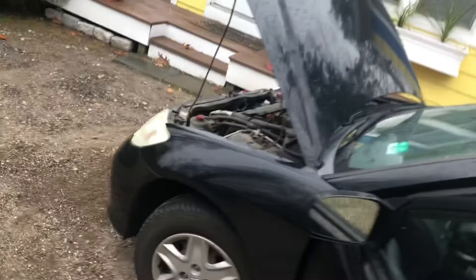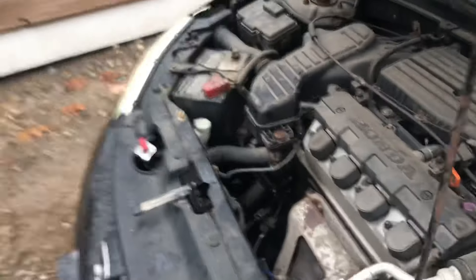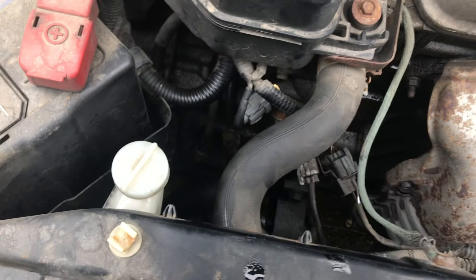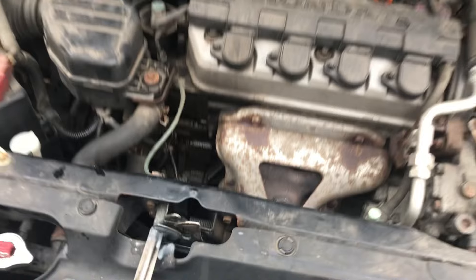After letting it run for a while, the temperature gauge stays down in the middle. It turned out to be that coolant switch. I hope this helped — we'll catch you on the next one.